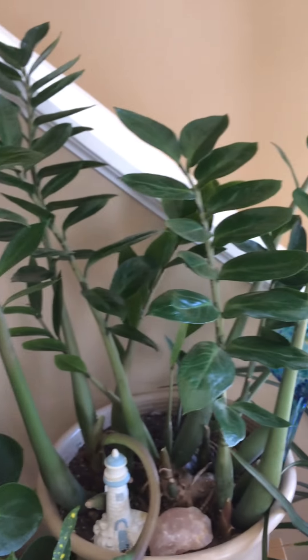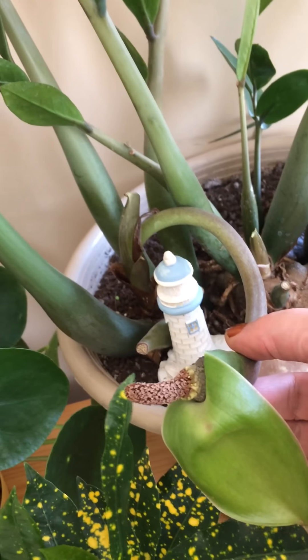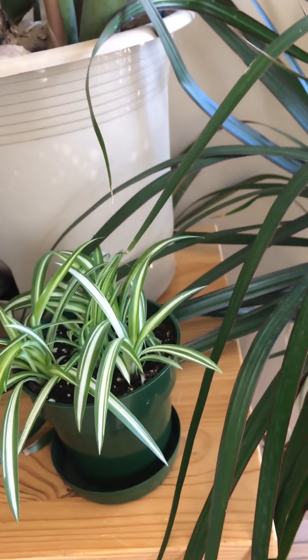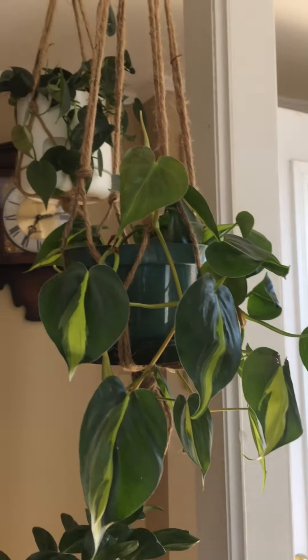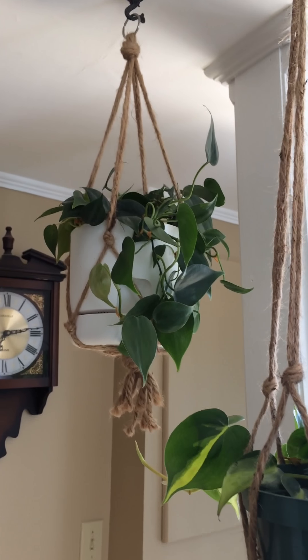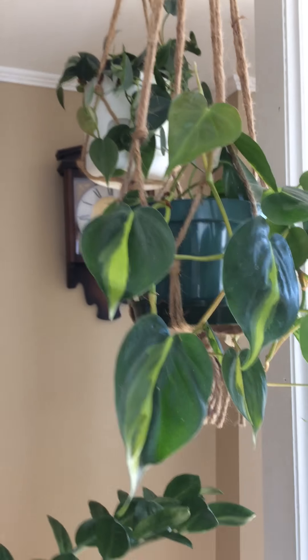My ZZ plant is doing wonderful — loves it there, the bloom is dying off now. There's a little variegated spider plant I started from some babies, and a beautiful big dracena in a bright red pot — love that pot. And another philodendron — they're such great plants. This is the one I took the slips off; it was quite full so I cut it back and I'll get some more plants out of that.